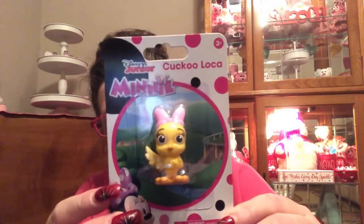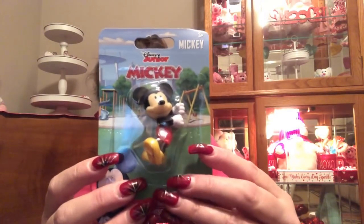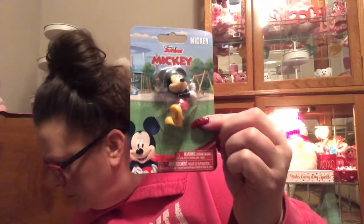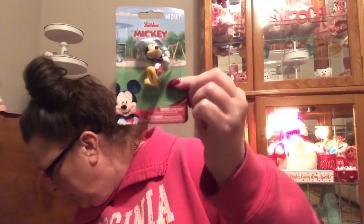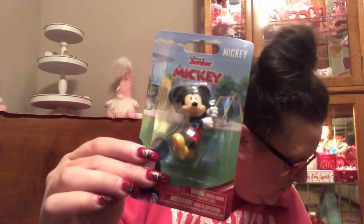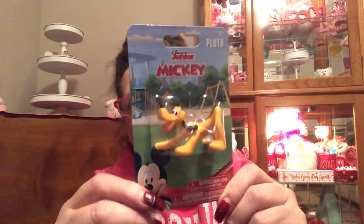They also had this little bird called Kukuloka. I got every single one that was in the set on the back. And I also found Mickey in this version. Last but not least, my favorite — Pluto! You hardly ever see any Pluto items, so yes, I didn't get one, I got two.